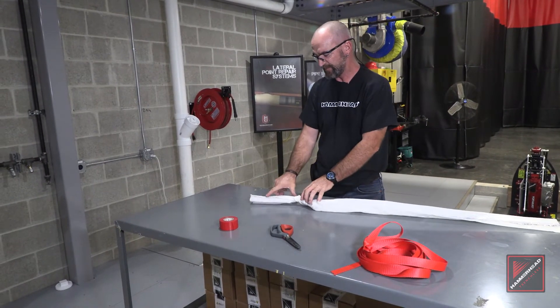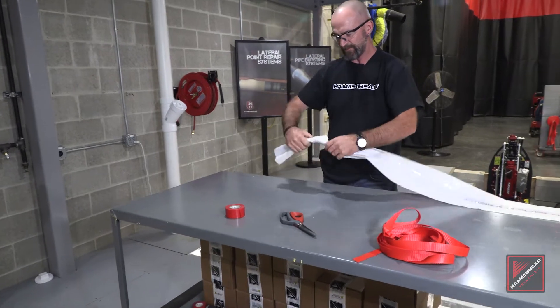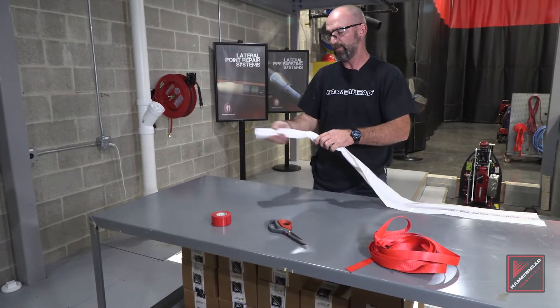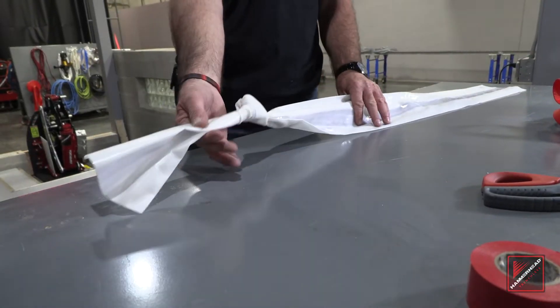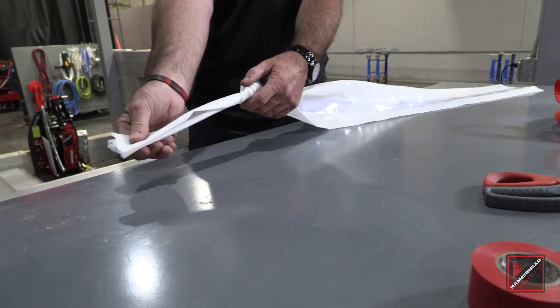You want to leave 6-8 inches because if the knot slips it has somewhere to go — it will not fall off the end of the calibration. After the knot is tied you have 6-8 inches at the end.